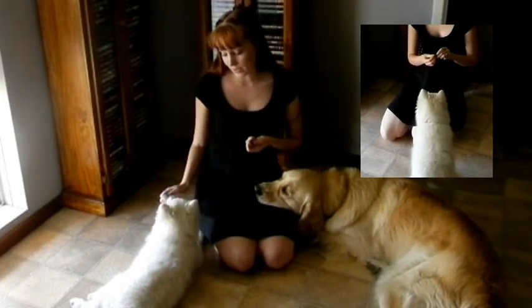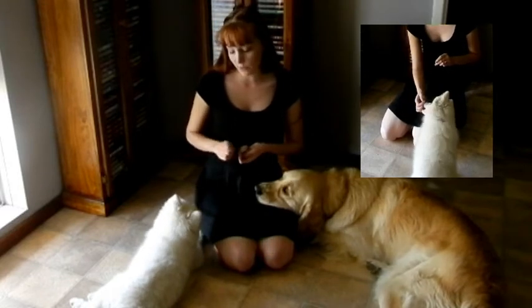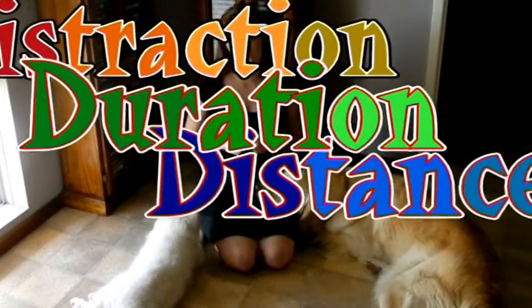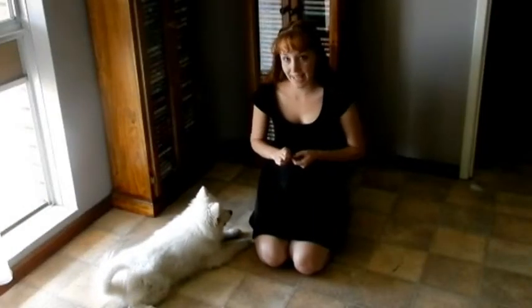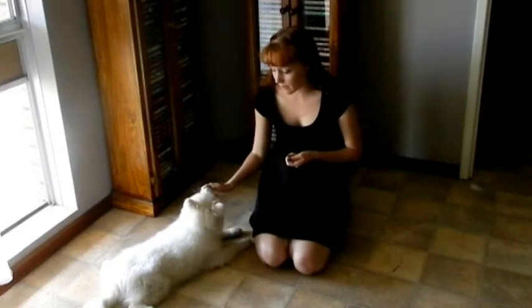Now I'm going to use the three D's of training to show him that nothing means get up except for the release cue. The three D's are distraction, duration, and distance. I'm going to start off with duration. What I'm going to do is treat him for staying in this position and slowly increase the amount of time between giving him a treat.